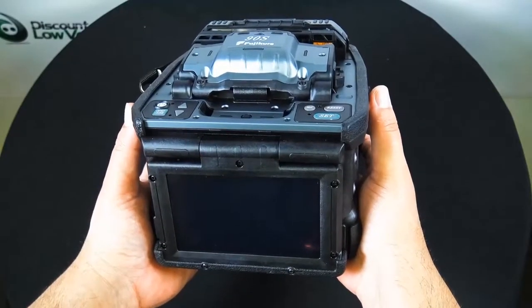There it is — the 90S. AFL has done a fantastic job with their videos on this particular unit, so in the description below I'm going to put links to those videos. I'm also going to put together a couple of other links, including one of our videos — a great video on the cleaver that's included in this kit — and also blog posts tying everything together. This is a costly purchase and you want to make sure you do your research, but it's a great product. For more information, check us out online or call to order at DiscountLowVoltage.com.